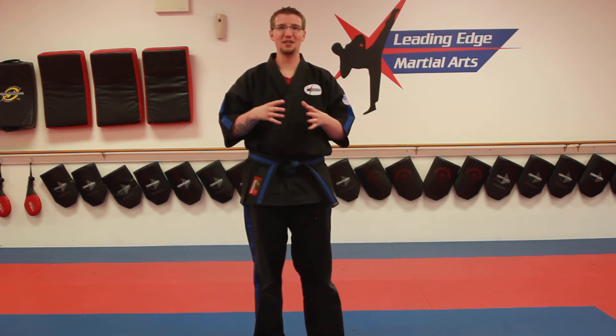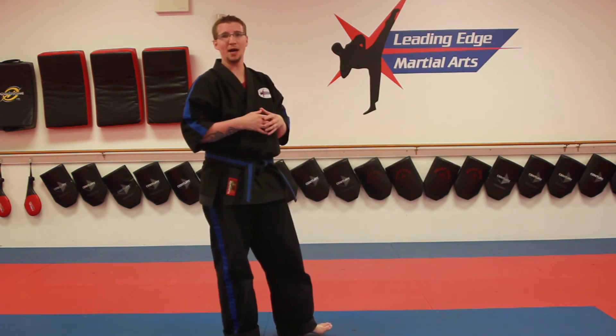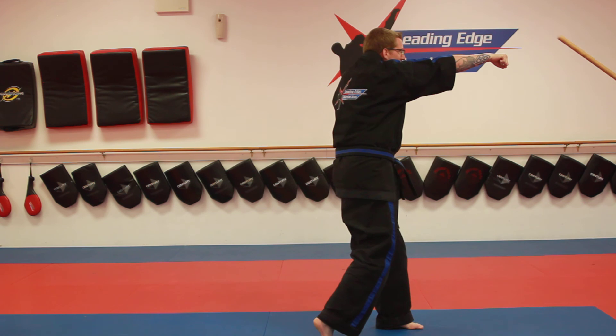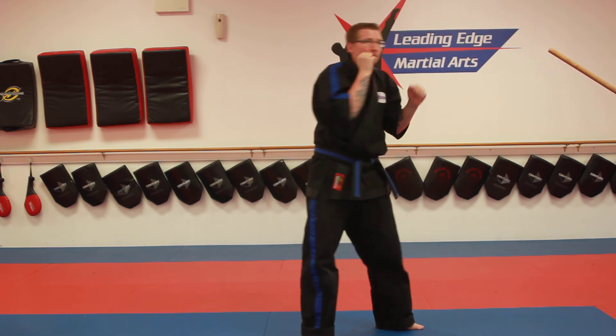Next we're going to work on some sparring drills. This is for kids who might not have another kid to spar with — shadow sparring is a great tool, but we're going to have Joshua Scott help me demonstrate. We'll show you some drills. Parents, if you're helping your kids out, you can use your hands, a pool noodle, a bo staff, or a foam target. We're in our defensive stance. First drill: Joshua Scott hits me over the head, I throw a high block and then a back punch — a cross — right to the face. High block and pop. Do about 20 of those.